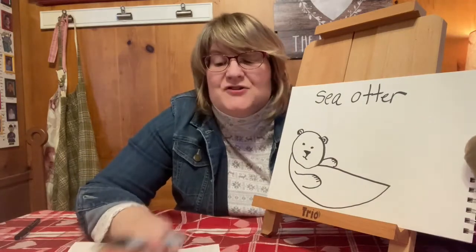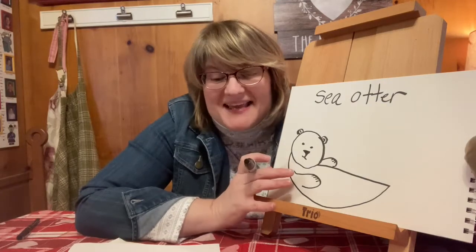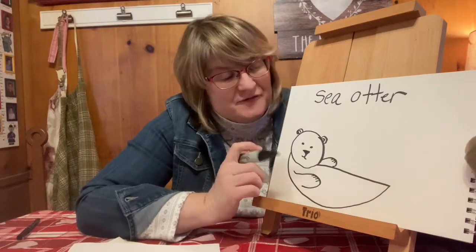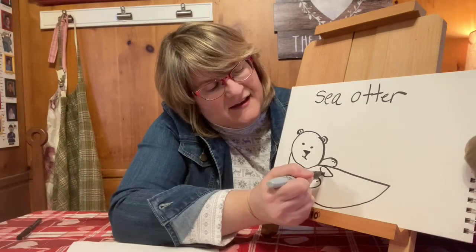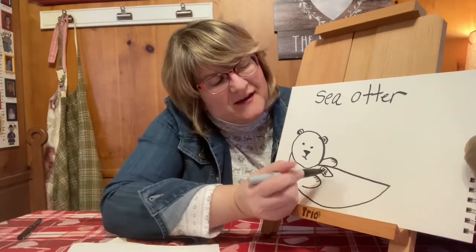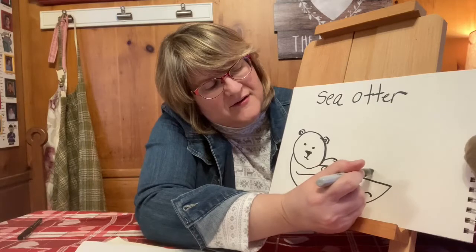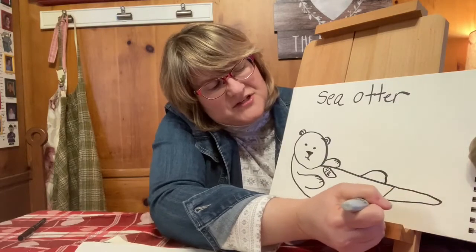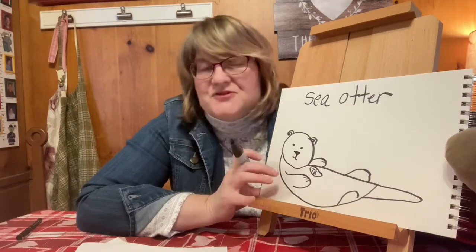Another fun fact is that sea otters usually swim on their backs on the water's surface, and they use their stomachs as a table. They sometimes use a tool like a rock to open a hard shell so they can eat their food. We can draw a little shell here on their chest. You'll often see an otter with something on its chest, and then you have the back feet which are the flippers, and the otter's tail which helps him swim in the water.